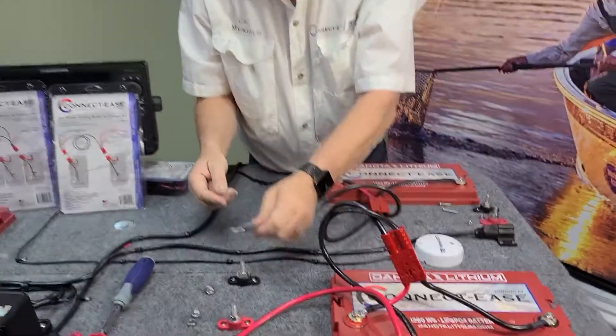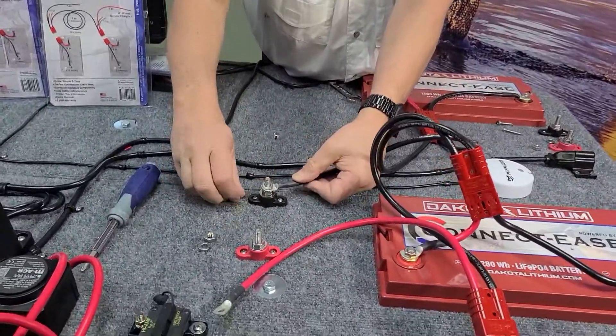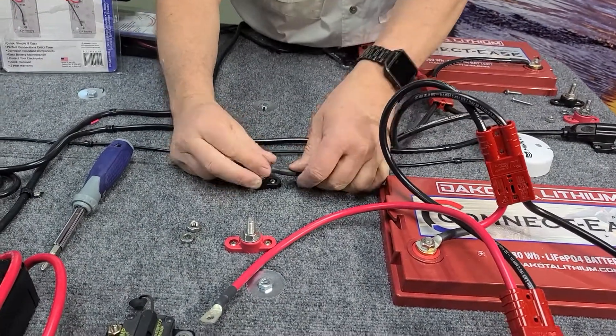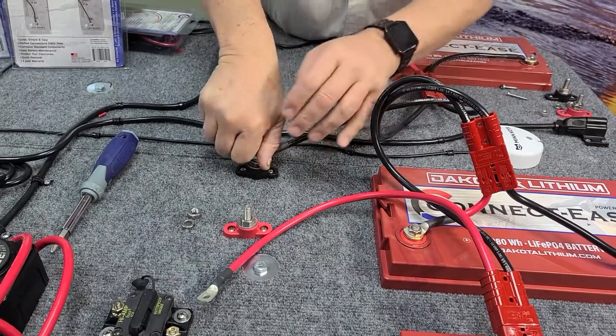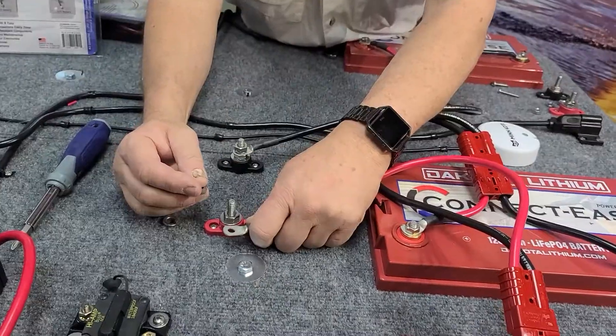Then you connect the negative first to the negative terminal. Button that down really good. Then you want to tighten that negative connection first, and then you do the positive one on the positive lead going down.